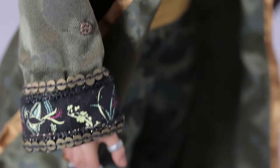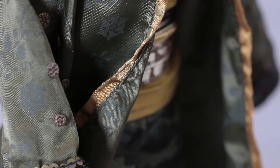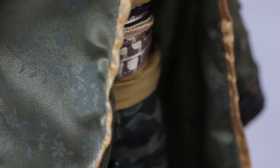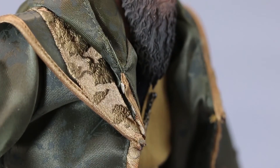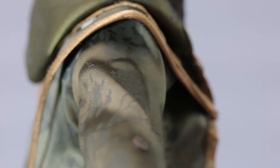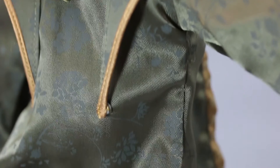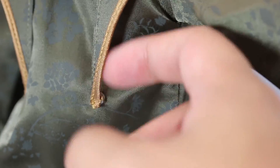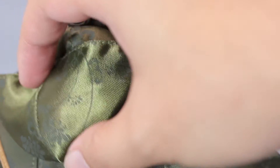His boots have a lot of detail. You can see the patterns, and the fabric they use is really nice. There are buttons that are tightly secured — I've had buttons pop off on other figures, but not on this one. Even on his belt you can see all the details. The fabric on his hood is pretty sweet.